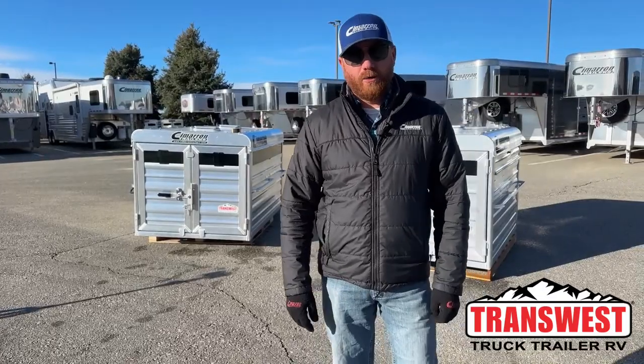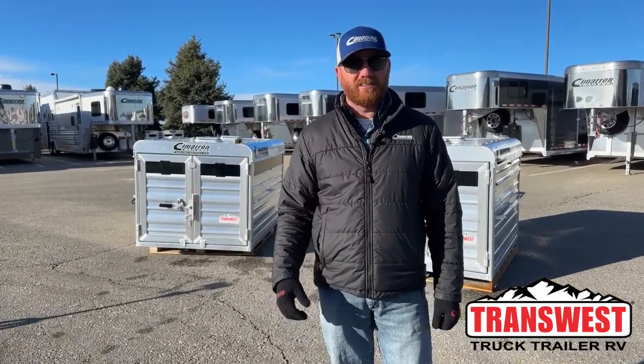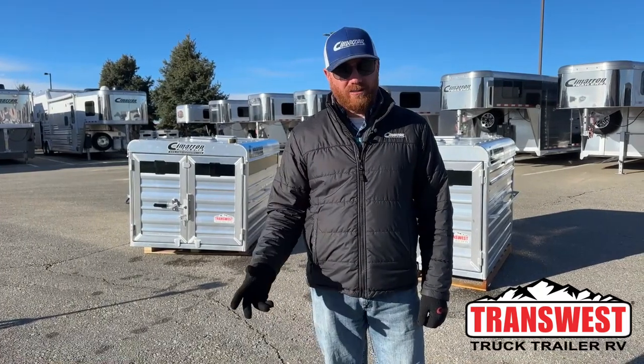Hi, I'm CJ Eltenberg with TransWest Truck Trailer RV in Frederick, Colorado. It is approaching spring, which means it is time for hog sales, lamb sales, goat sales.